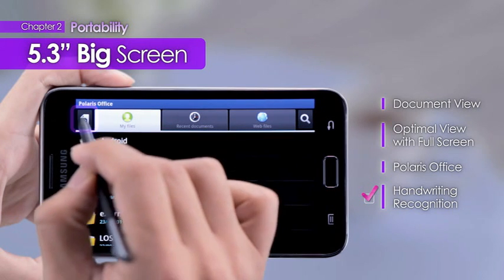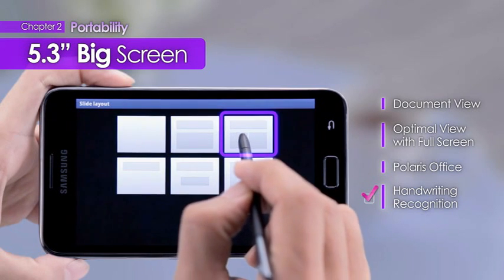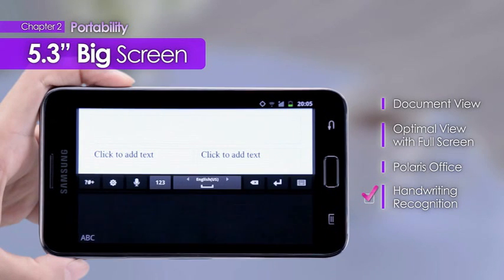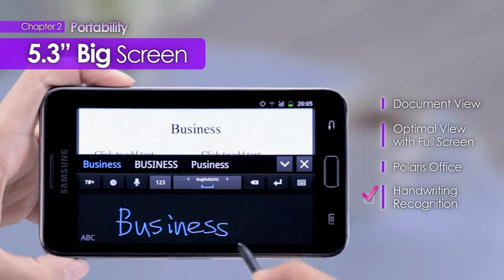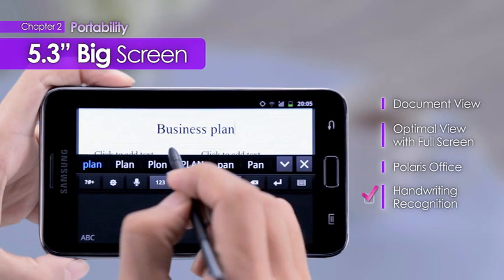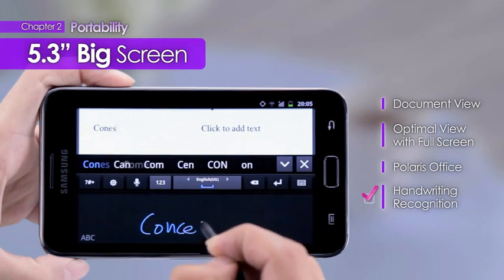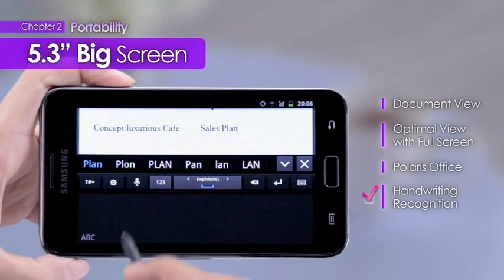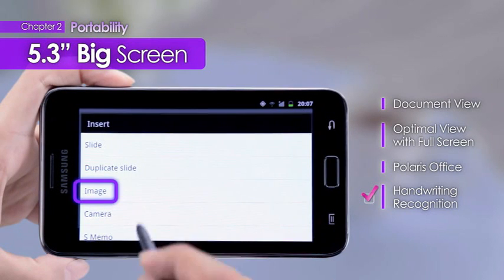The Polaris feature allows the creation of PowerPoint documents as well as Excel documents. Users can now resolve business tasks through these diverse document features with ease and speed.